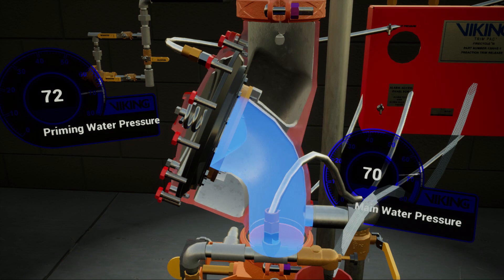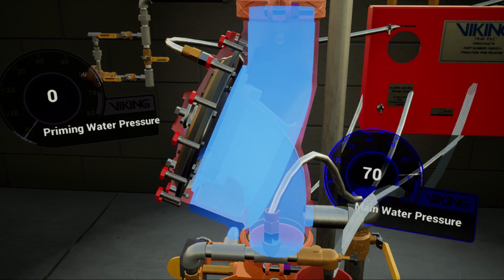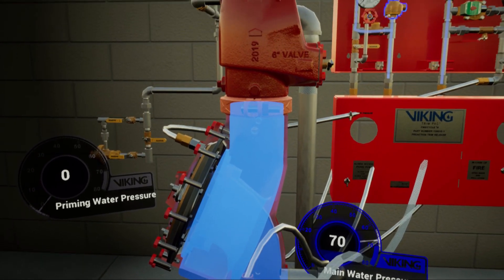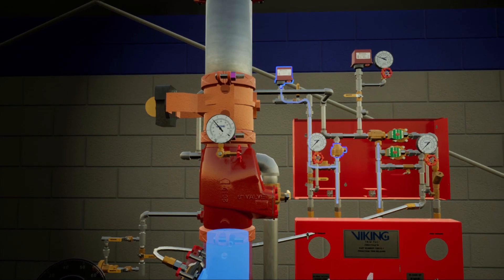With the priming chamber's pressure released, the incoming water pressure forces the clapper off of the seat, flooding the outlet chamber. With the outlet chamber flooded, water begins filling the trim piping, mechanically activating the PORV and PS10 water flow pressure switch.